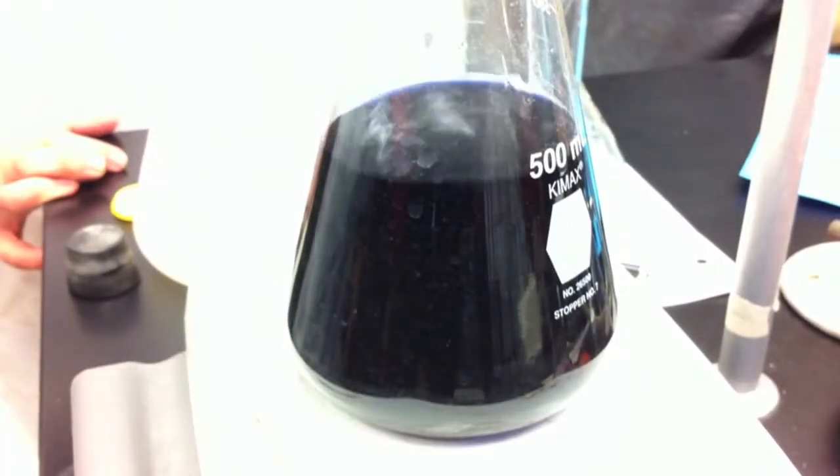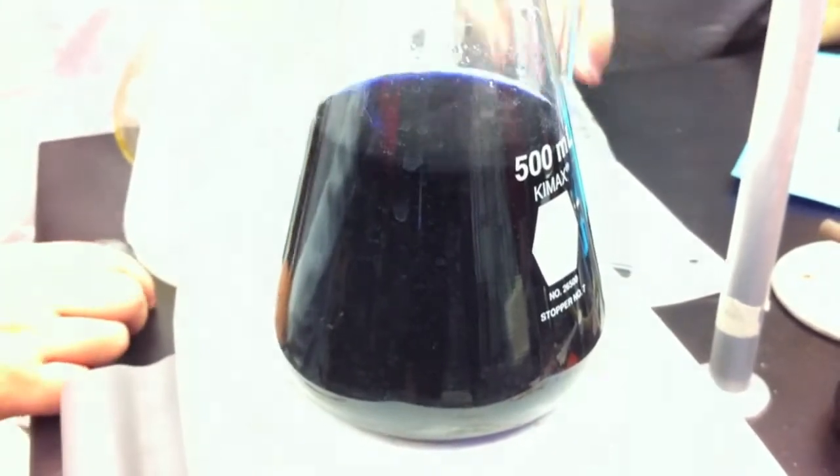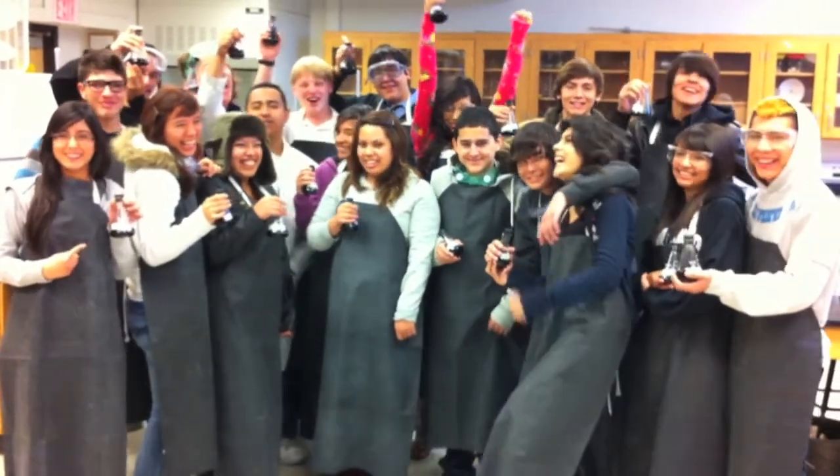Whoa, there you go! See it now — it actually turned purple for a second, then it turned clear. Yes! Yeah! Good shot, good shot!